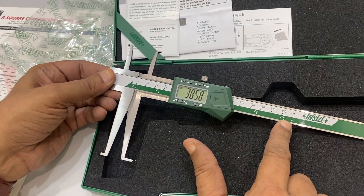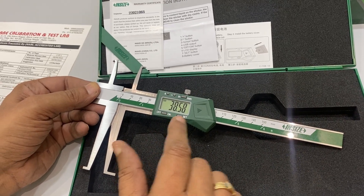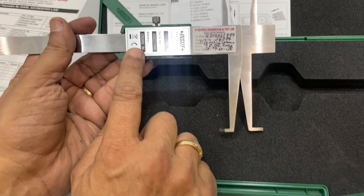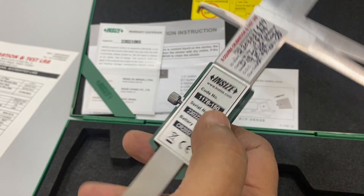It has a 150mm range with a depth of 38.58mm, and 0.01mm is the accuracy. There is a serial number, battery type, and model number — 1176-150 — printed on the instrument.